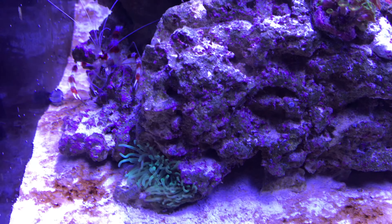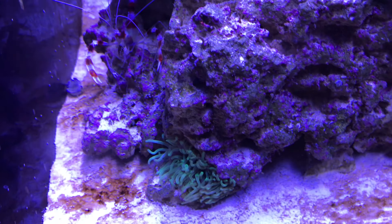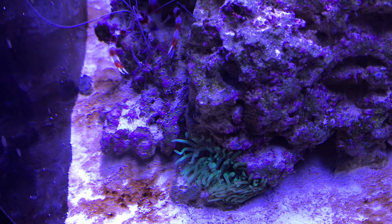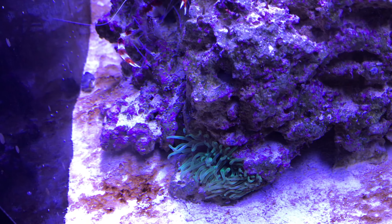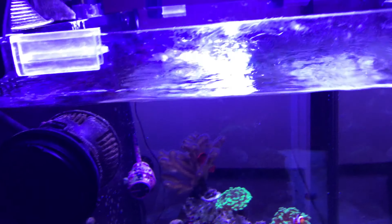I also have this bubble tip anemone that I got just exactly a week ago and he settled in there and he's just been hanging out. I don't know what to do to fix him because he won't bubble up, he won't look good, he just kind of hangs out there. I'm not sure how to fix it.